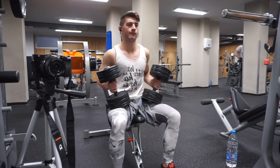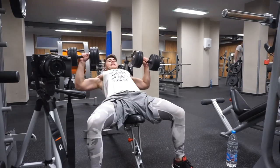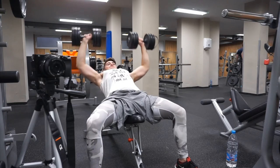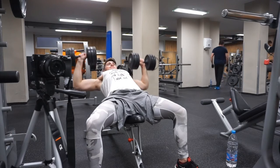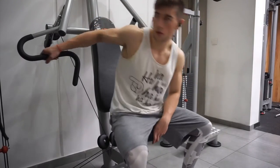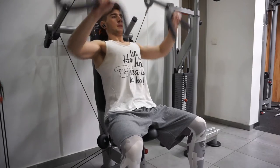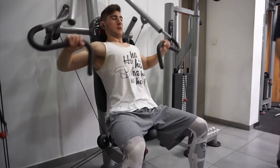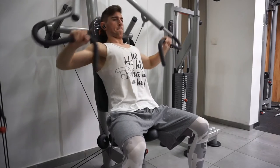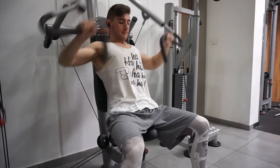I did four sets of eight reps with 26 kilos, focusing on the upper part of the chest. After the incline bench press, I went to machine incline press which I combined with incline cable flies. Here I focused on the upper part of my chest again because in general this is the weakest muscle of my body.